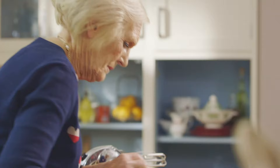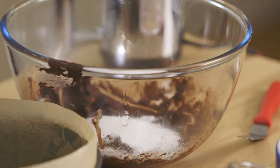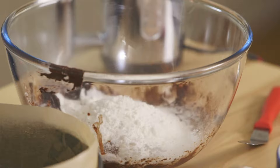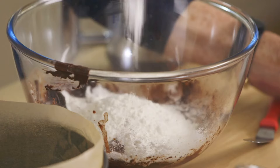Then add 2 eggs, 100 grams of caster sugar, 100 grams of self-raising flour, and a level teaspoon of baking powder. Don't make it heaped, it must be level, because if you put too much in, it'll rise up and fall down again.